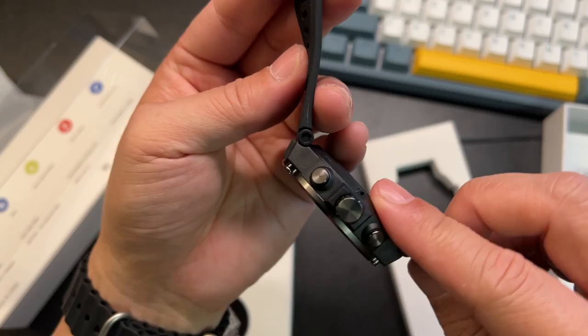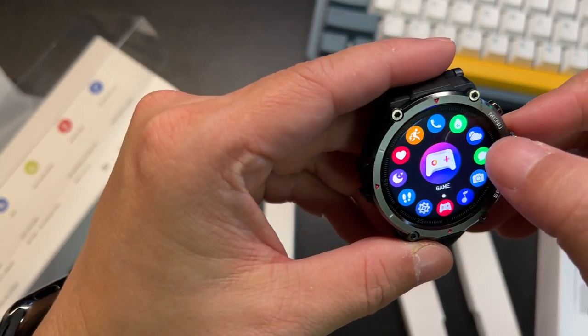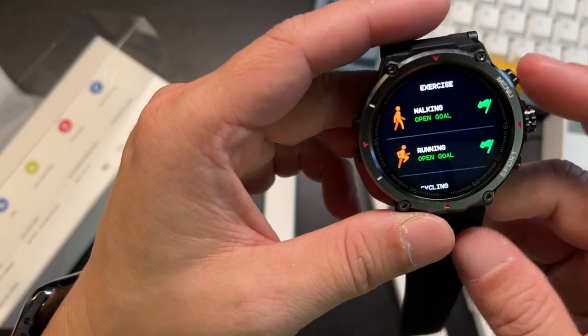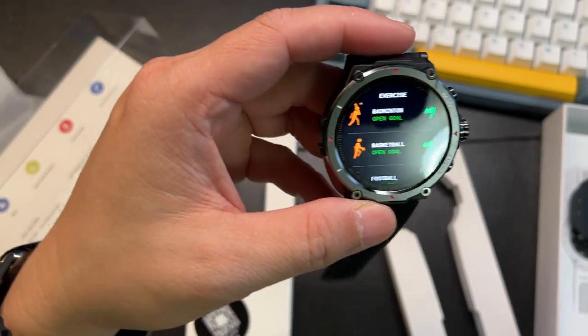It does all the stuff you want in a watch. The screen is bright and clear — very bright and crisp. The vibration on this is very nice. The clickiness of the buttons is awesome. It's a good watch.